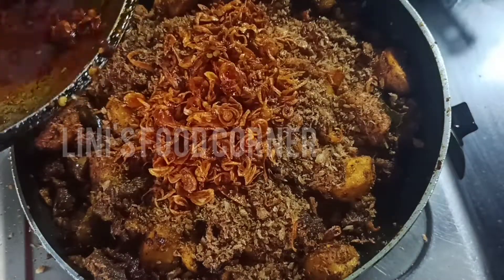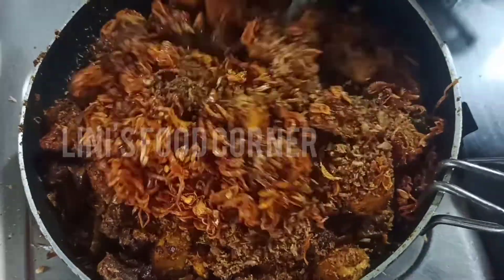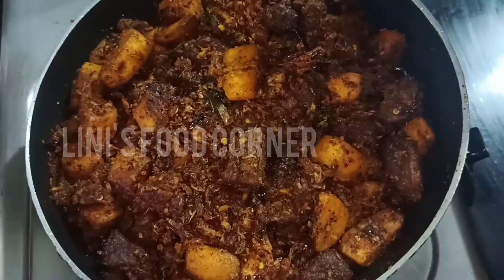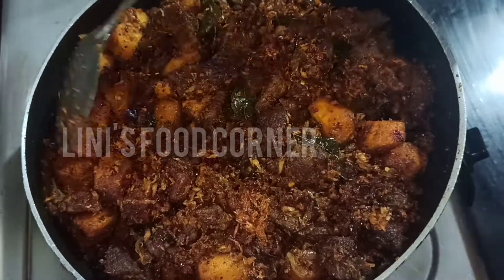We are doing a special beef roast. We are making a beautiful piece of beef roast.